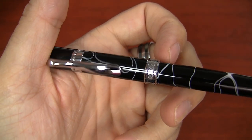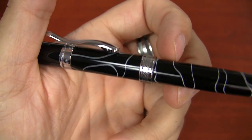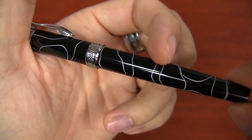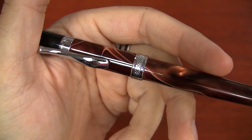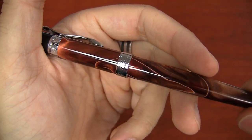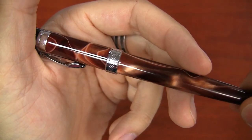Up close, the black version is opaque black with solid white swirls — pretty nice looking. I'm usually not too big on black pens, but this one strikes me as nice. The brown swirl has some pearlescence to it as you move it — really snazzy looking, with white striations that shift and change.